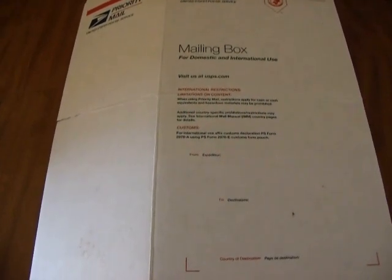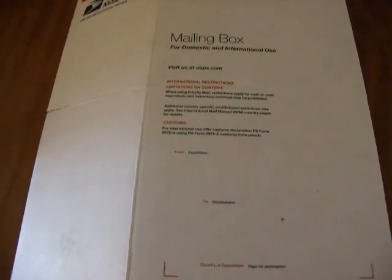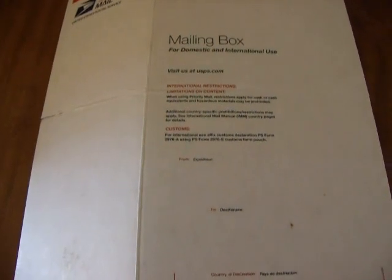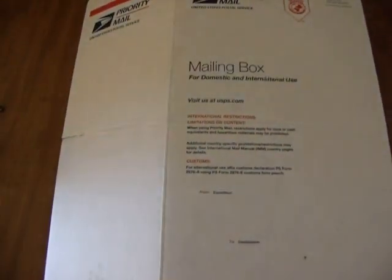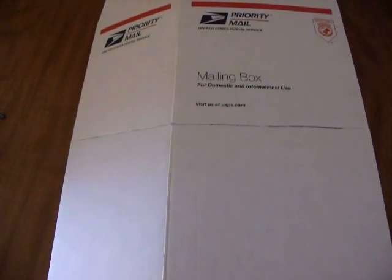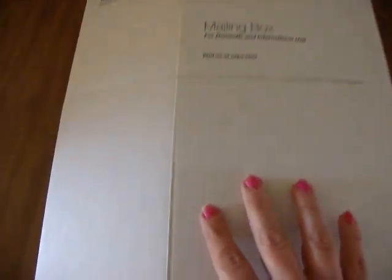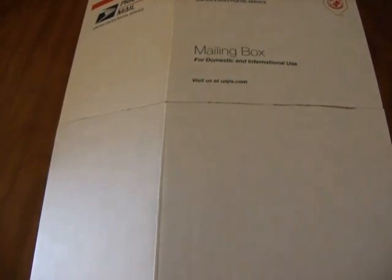Hi guys, it's Rhonda, and I have another project that I'm working on. This one is for Sage, and call me crazy, but I am going to attempt to make that hot air balloon. I have got a priority mailing box from our post office. The measurements on this are seven and a half by twenty, but once the flaps are full it becomes 14 inches, and I have just cut this in half. I'm going to use this as the basket for Sage to stand in, so I'll be right back.